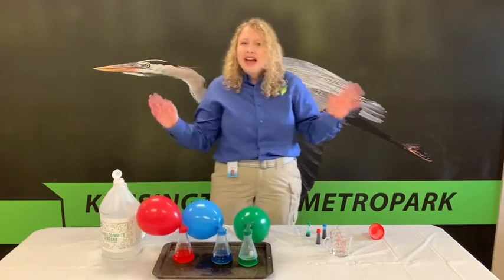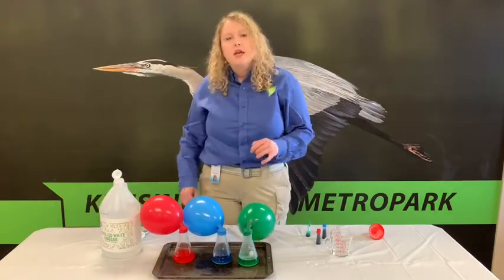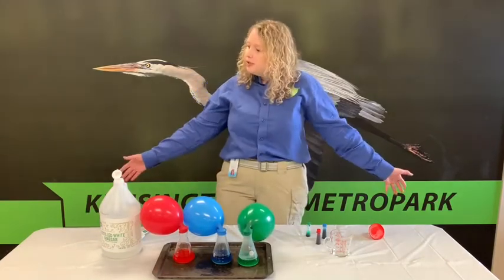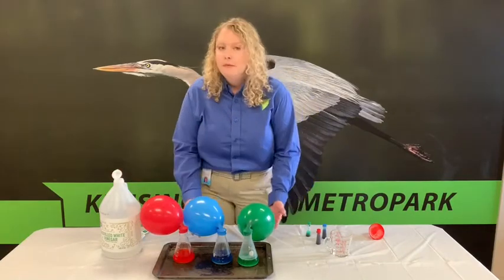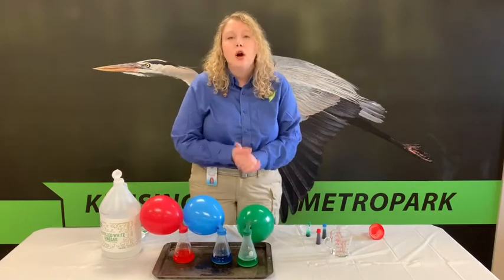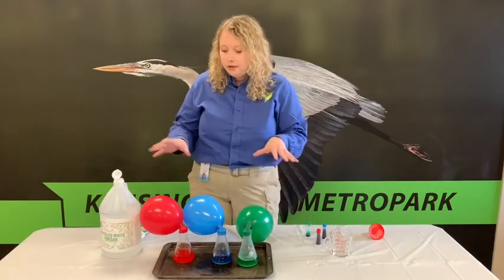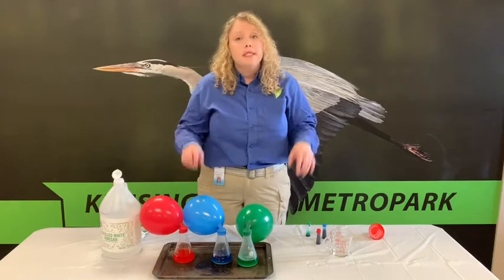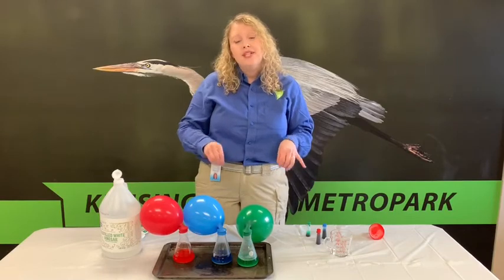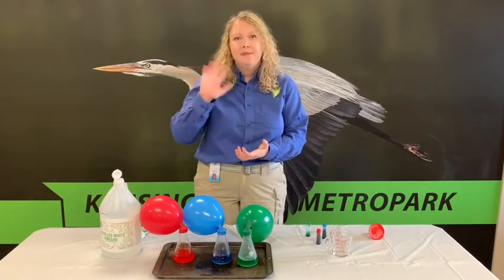Your last step is to clean up. If you make a science mess, you always want to make sure that you clean it up. I'm going to go ahead and get my science mess cleaned up, maybe play with a little bit of vinegar and baking soda again. Thank you so much for tuning into Science with the Metro Parks today. All the information for the steps and materials are going to be with the video. Don't forget to subscribe to our channel and like the video. Have a great day, guys — happy experimenting!